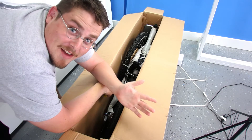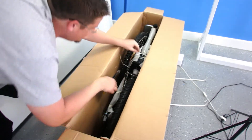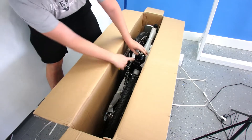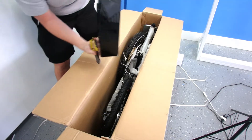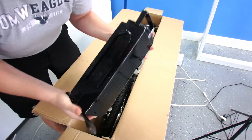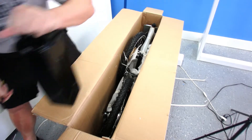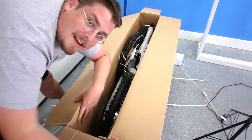One thing you should do before you pull this out of the box is take the battery off — it makes it way easier to lift. There's a handle on top of the battery right here. Slide it out like that, and there you go. That's the battery. It's an SLA 24-volt battery. It weighs about 15 pounds, so it'll make it a lot easier to get the bike out without it.